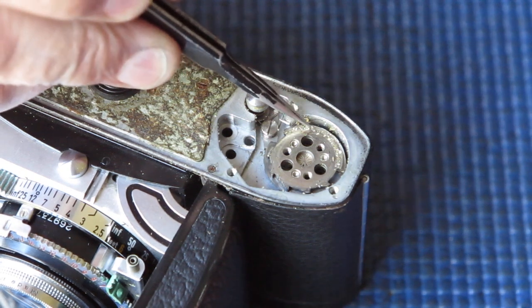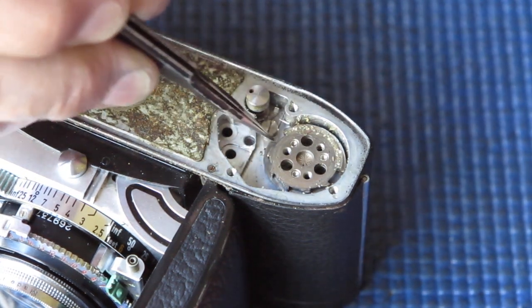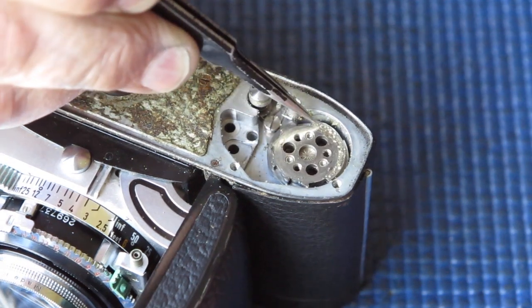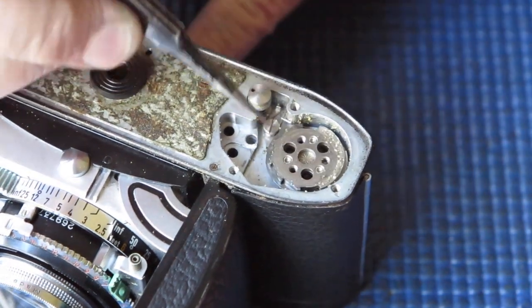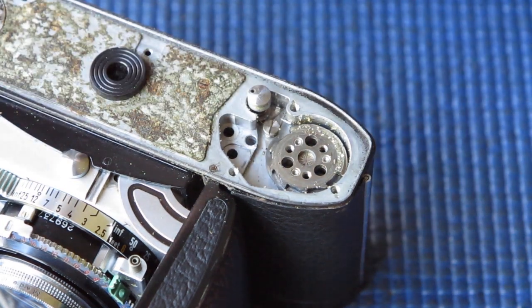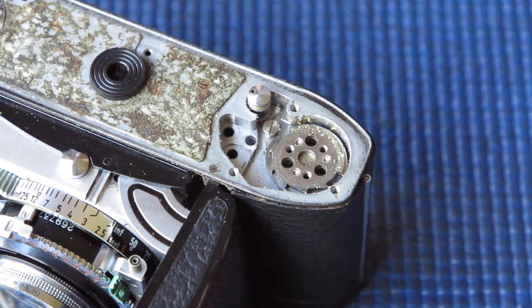You can certainly see the sand and grit in here, and all of that will be contributing to the rough feel of this. Now, this business of slowly returning — that is a sure sign that the grease has dried out to a sticky, gooey, waxy mess.